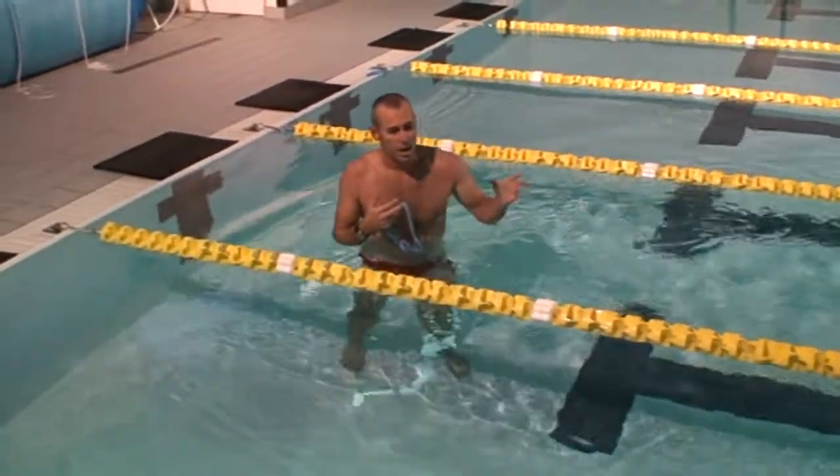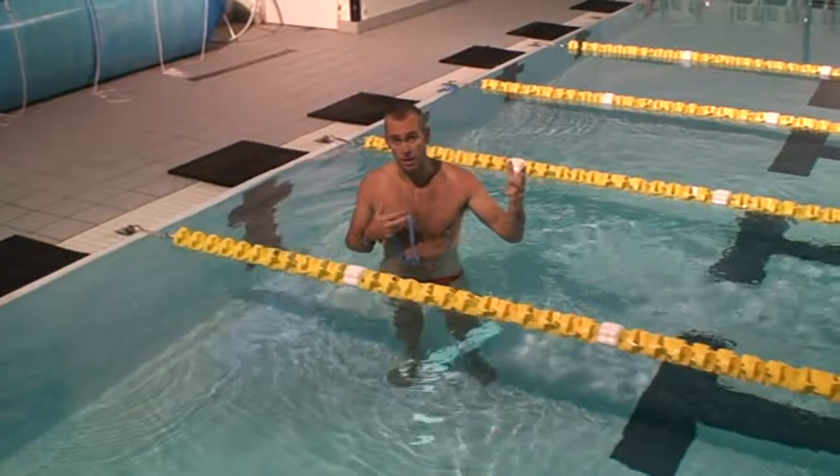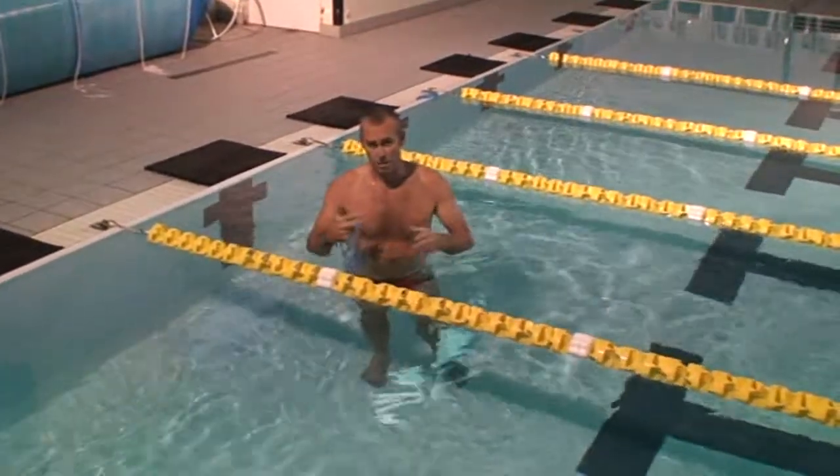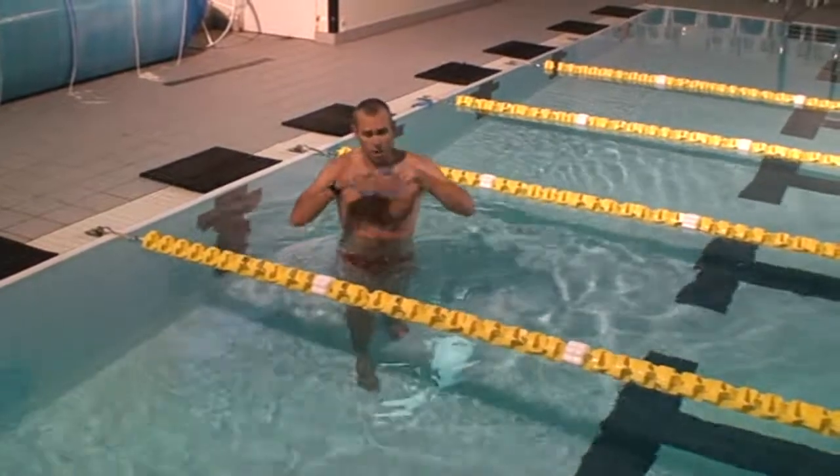First and foremost, you need your dominant hand in front. You need your legs up around you, like a cat ready to explode or jump.